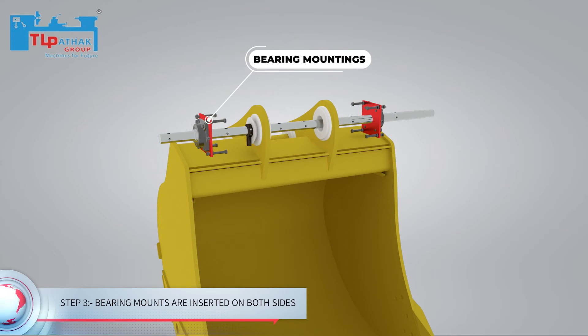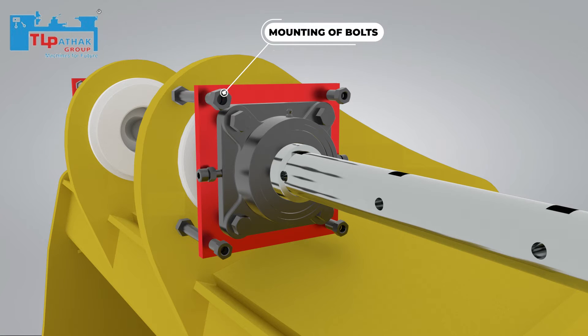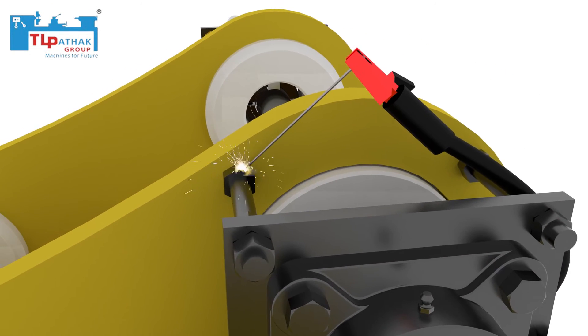Then the bearing mountings are inserted on either side with the bolts used for mounting. After that, bolts are welded on the JCB bucket.